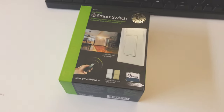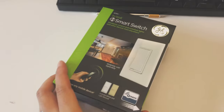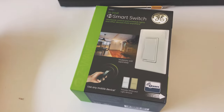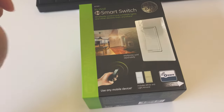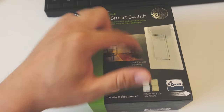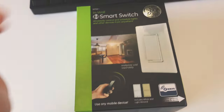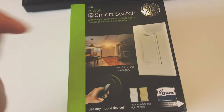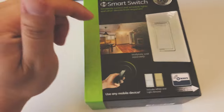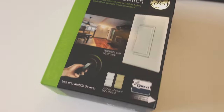Today's video will be a quick unboxing and installation of a Z-Wave controlled light switch. We have a security light outside our bedroom that has a regular switch that's not Z-Wave controlled and has to be turned on and off by hand. With this Z-Wave controlled switch, we'll be able to control the light wirelessly and also set up a schedule for it to turn on and off automatically.